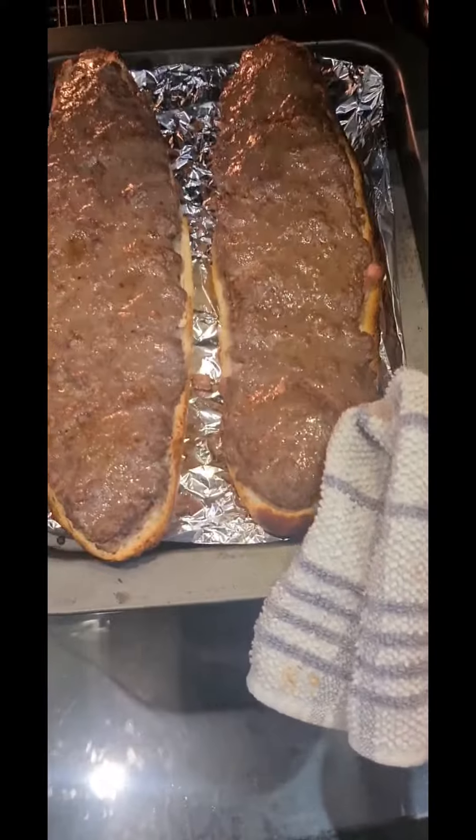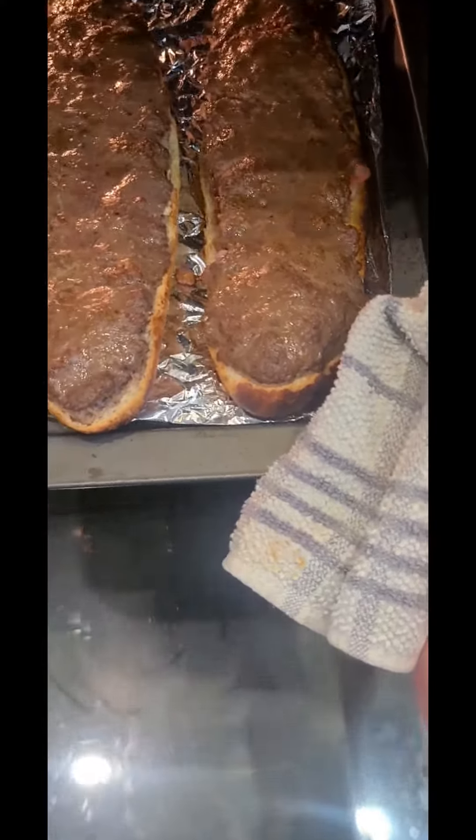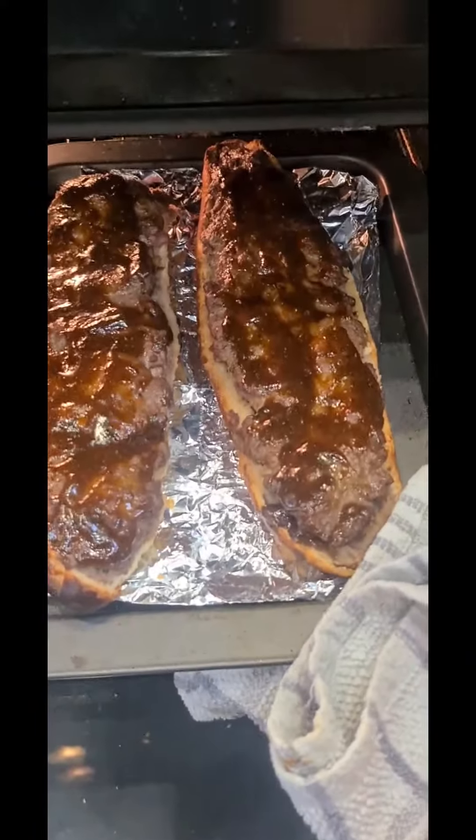Alright, let's see how it's getting on. It's looking good, it is looking good. Barbecue glaze on it, back in there for three minutes. By this point I bet your mouth is watering.